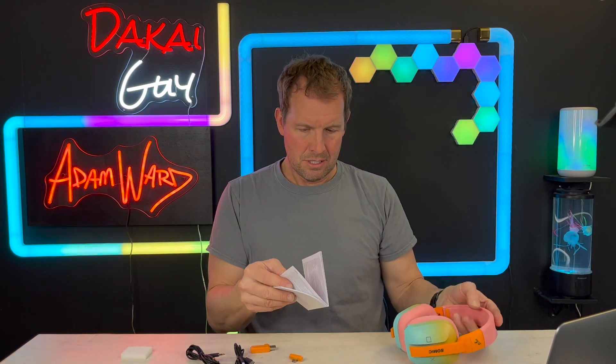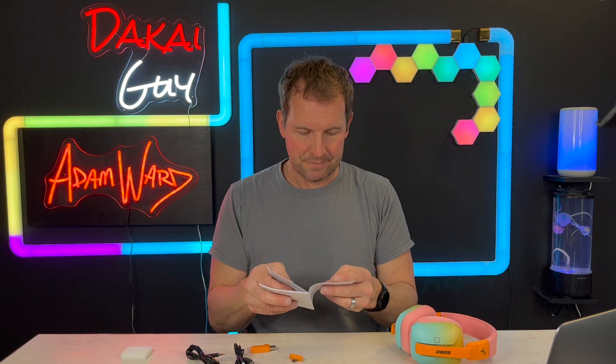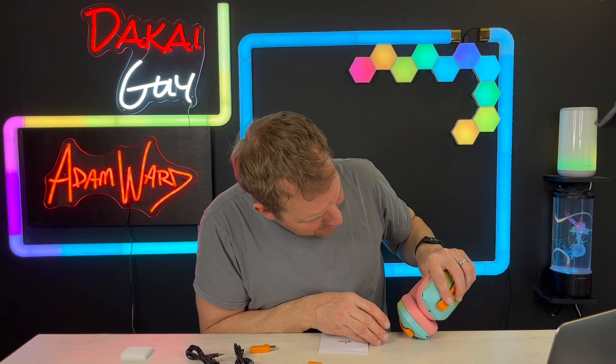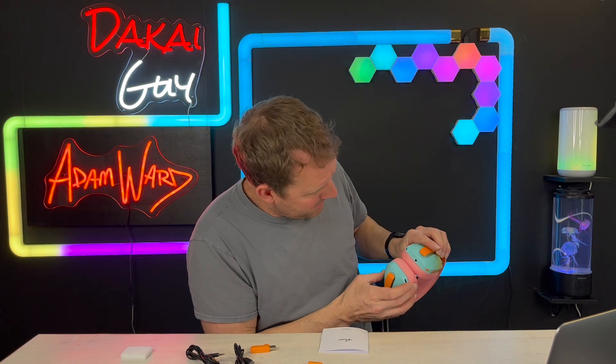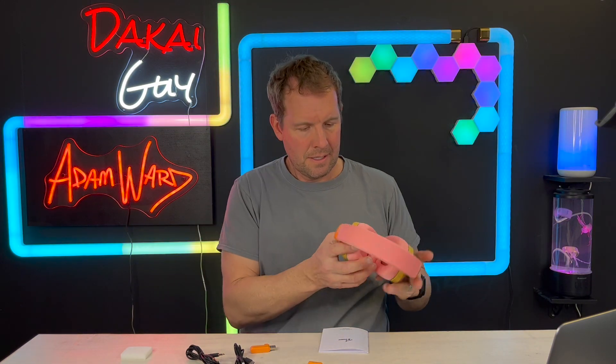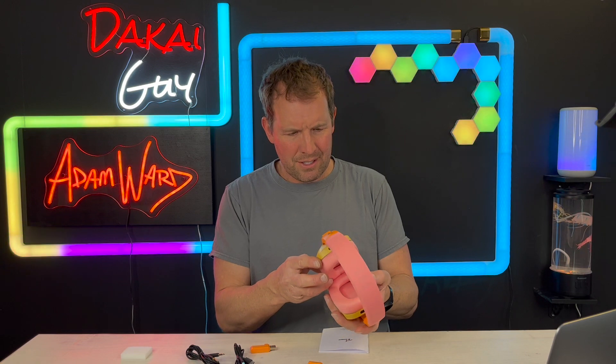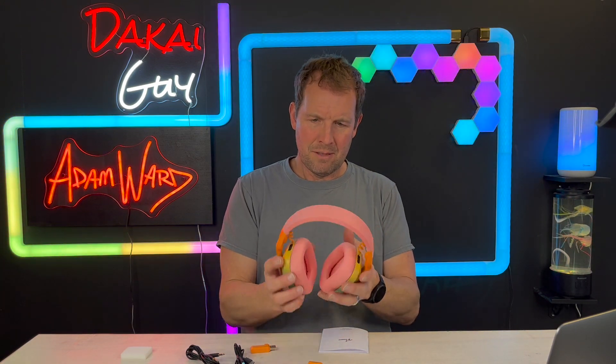I need to figure out where the mic is so I can talk to teammates. It's hard to tell — it almost looks like a USB port. Also, it doesn't have right or left marked on the earcups, which is a bit odd.